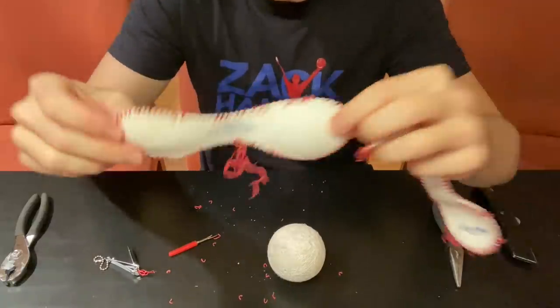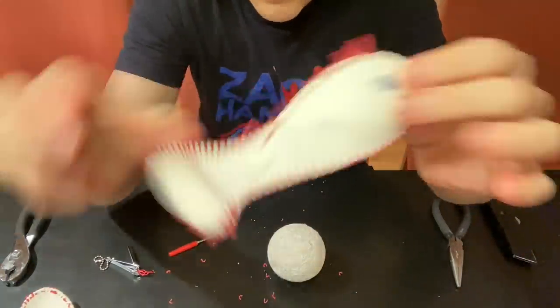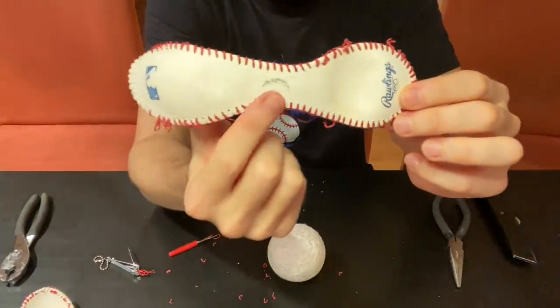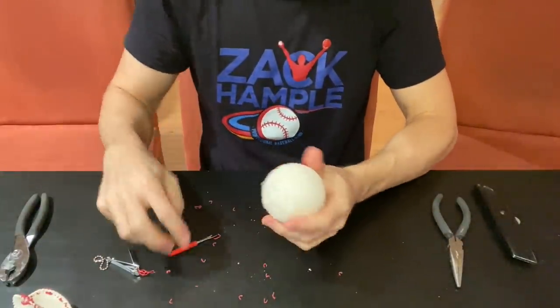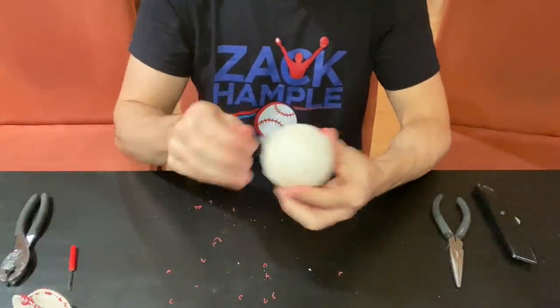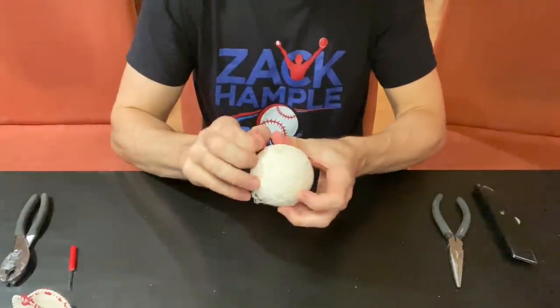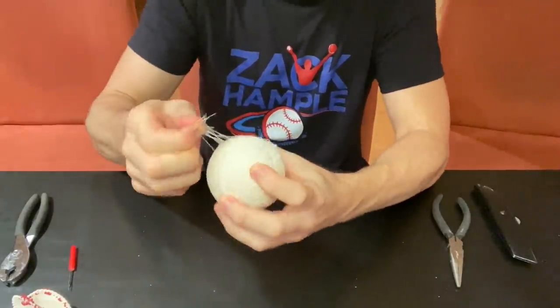I want to point something out on the other piece — that little word right there that says 'practice.' We are talking about practice. When balls are stamped with that, it means there are small cosmetic defects, so they are not approved for in-game use at the major league level, but all the characteristics and specifications of the ball are fine, so they get sold to teams at a discount.